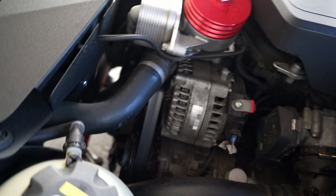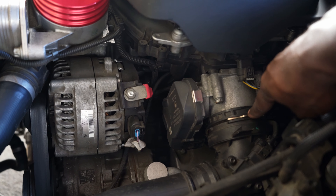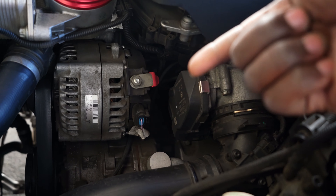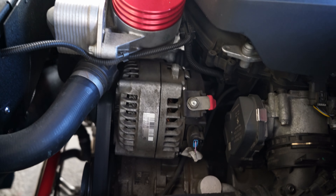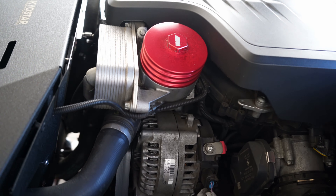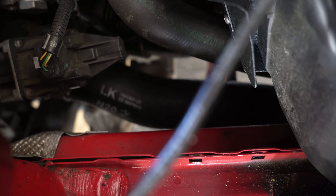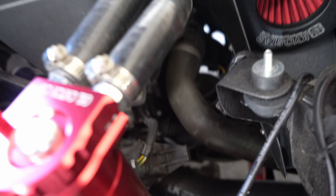In this installation it's very straightforward. First you have to remove this clip here, then go underneath and also remove the clip that is underneath. You do the same on the boost pipe as well — the one written LKN20, that is the boost pipe.